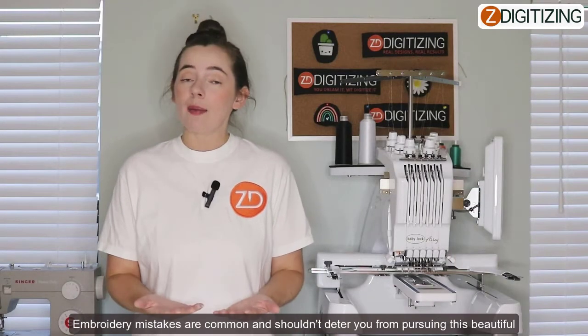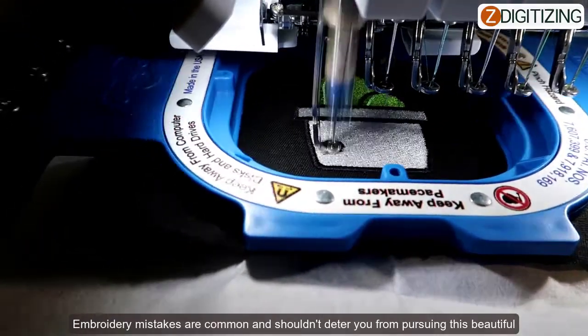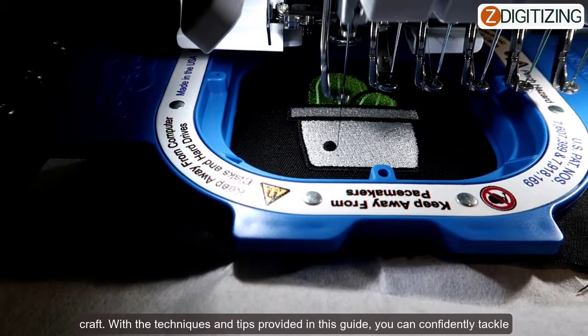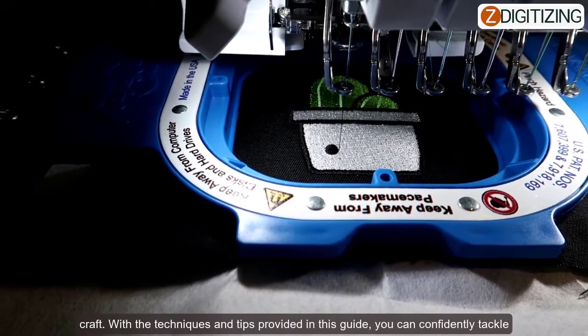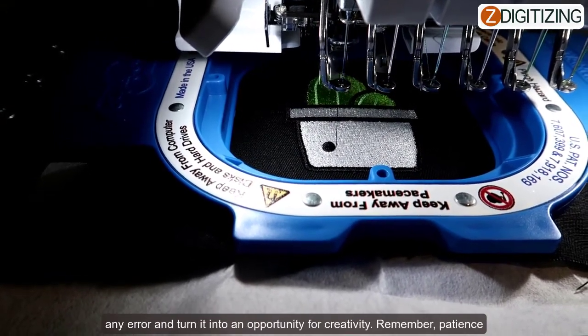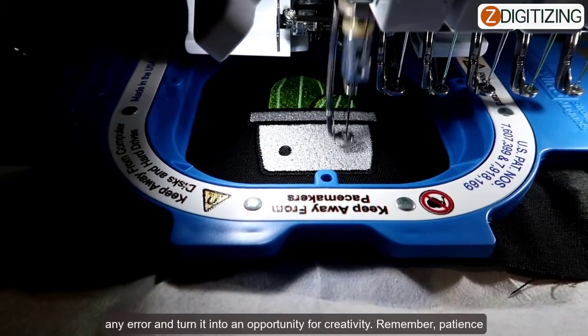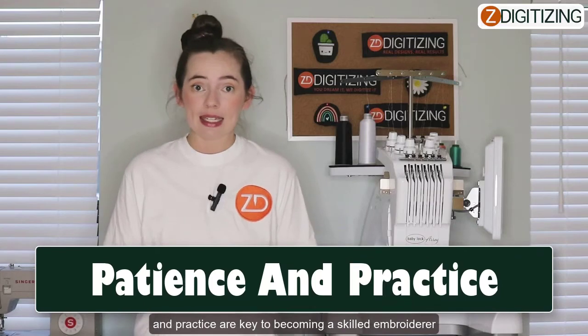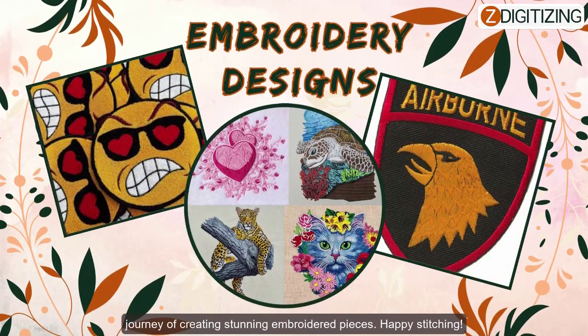Embroidery mistakes are common and they shouldn't deter you from pursuing this beautiful craft. With the techniques and tips provided in this guide, you can confidently tackle any error and turn it into an opportunity for creativity. Remember, patience and practice are key to becoming a skilled embroiderer — embrace your mistakes as valuable learning experiences and enjoy the journey of creating stunning embroidered pieces. Happy stitching!